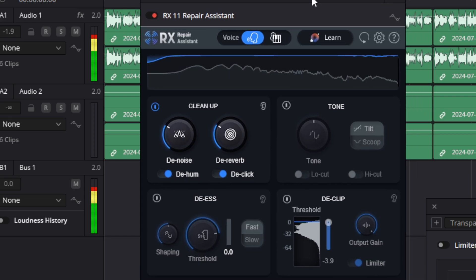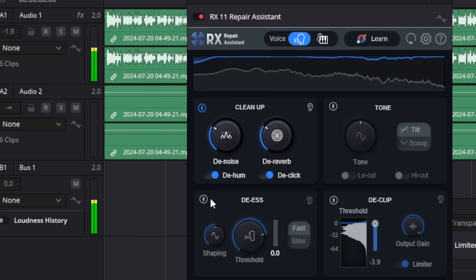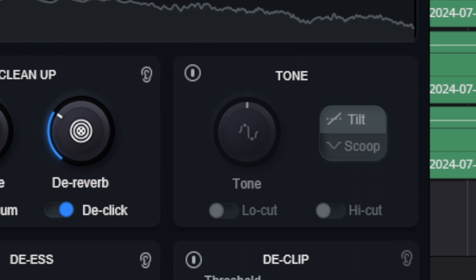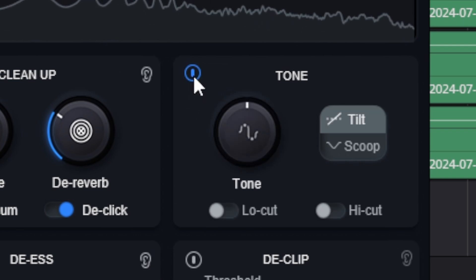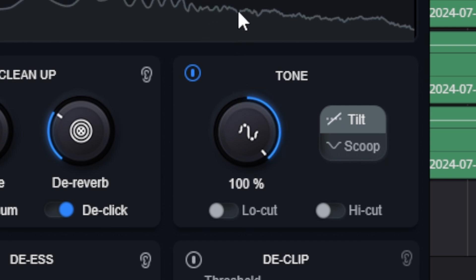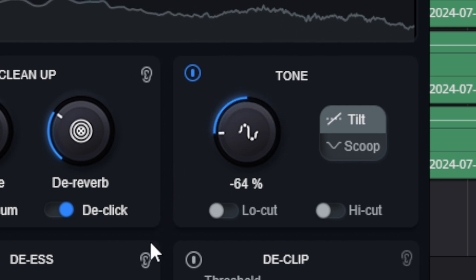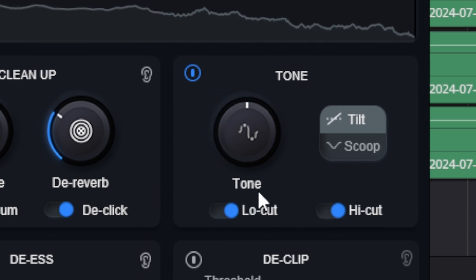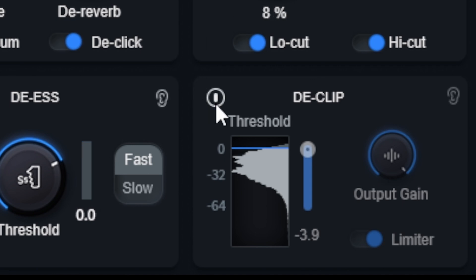Now the old version of this would just wreck your recordings if you used the anti-reverb or the de-hum or anything like that — it would totally destroy your recording and make it sound like trash. On this one I'm not really hearing much of a difference whatsoever. When we get to the de-esser part, it actually seems to work really good. The de-esser shaping I usually just leave at 50. For the tone knob, I actually don't need that — I just turn it off. You can make it a little brighter or darker sounding, so if you don't want to do any EQ work you can mess around with that.